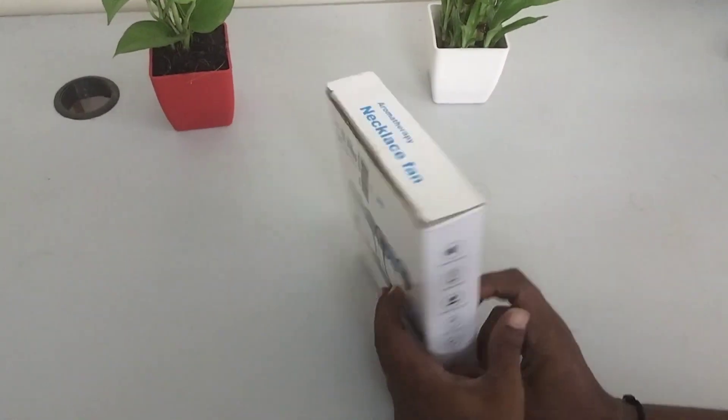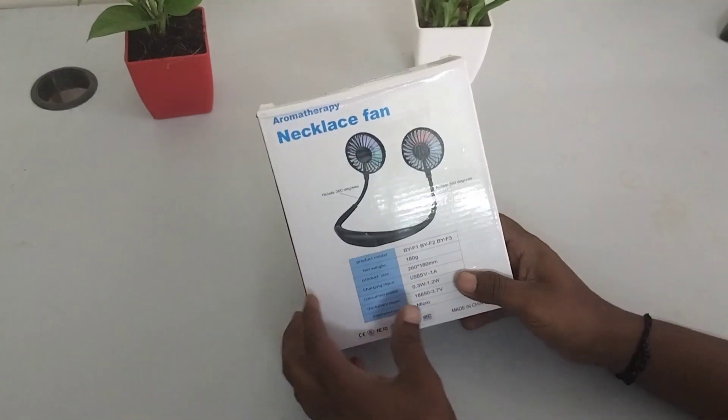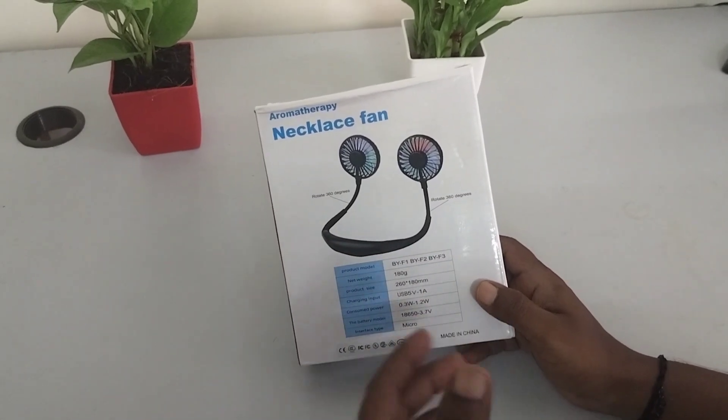Hello friends, this is a trendy product called the Aromatherapy Necklace Fan. This is a Chinese product. If you go to Instagram or YouTube, we have a product — there is a fan that looks like a necklace.